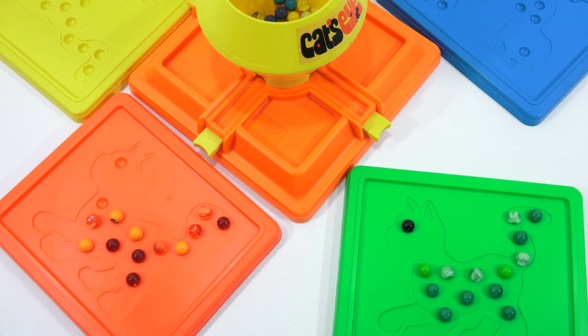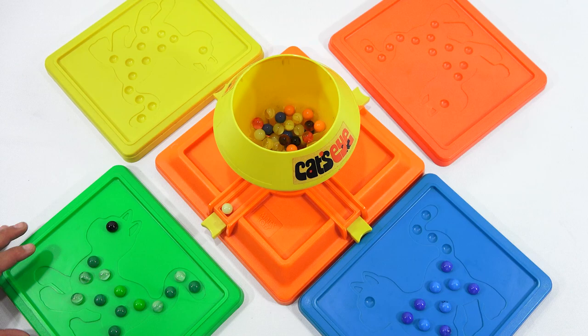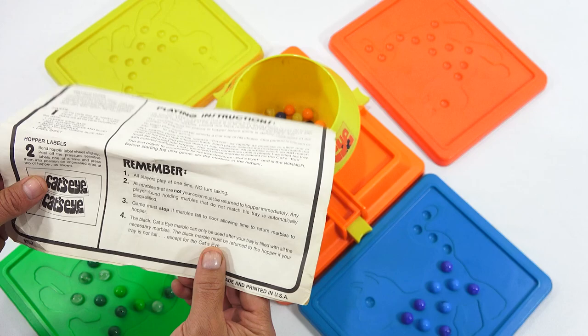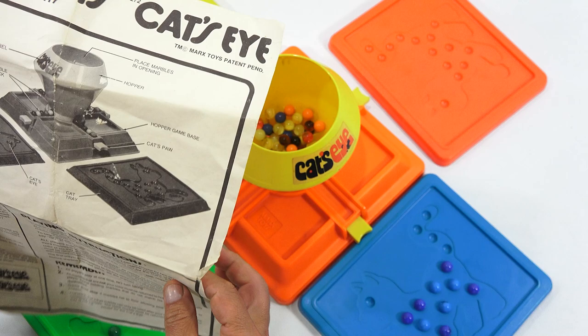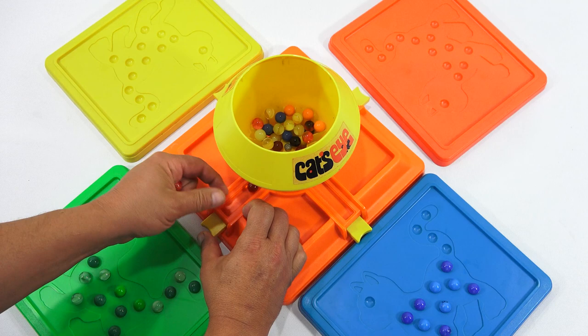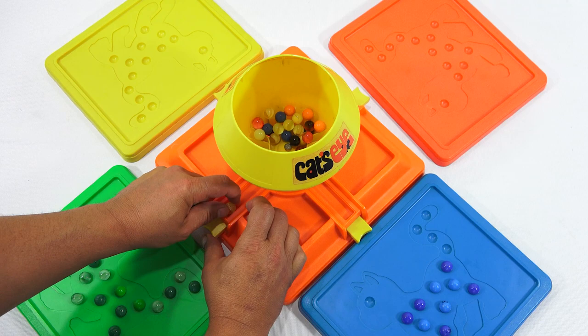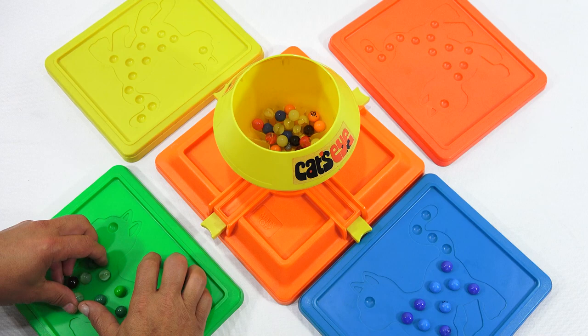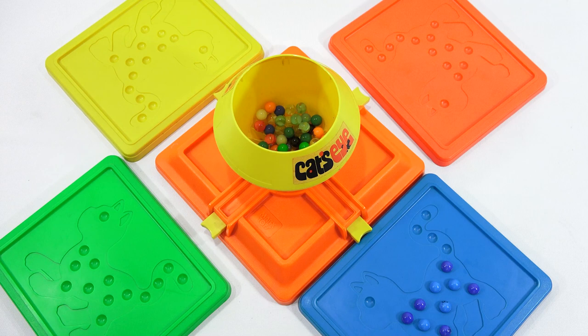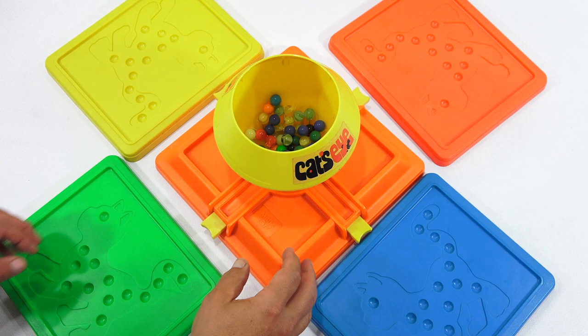Thanks for playing — thanks for beating me, that was fun. In my own video! So that is the game of Cat's Eye. The black Cat's Eye marble can only be used after your tray is filled. I was wondering if you only put one black marble in, that would definitely make the game harder to end with four people. Now I would just return these all back, mix it up a little bit, and start another game of Cat's Eye. Thanks for watching everybody — hope you enjoyed the video.